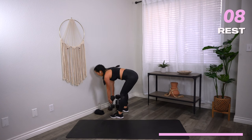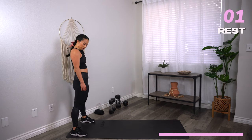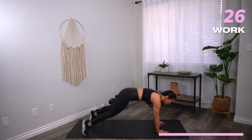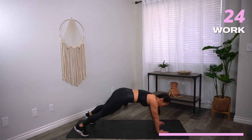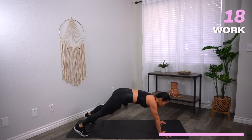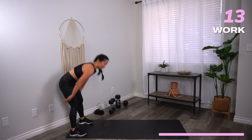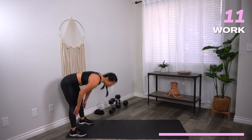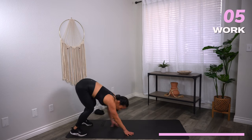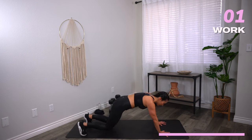Drop those weights — inchworm to your knee tuck. Here we go. Let's go. Finish what you started. It ain't easy, but you get stronger and you get better because of it. Ten seconds. Three, two, one — rest.